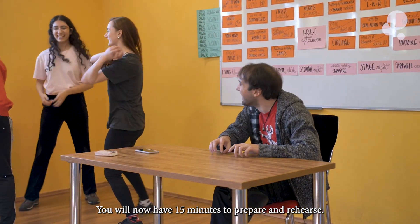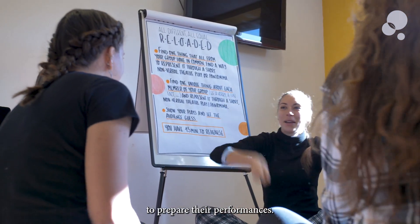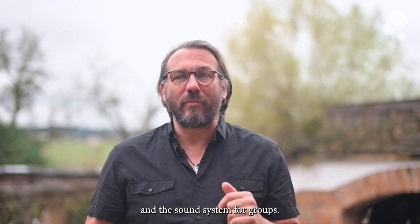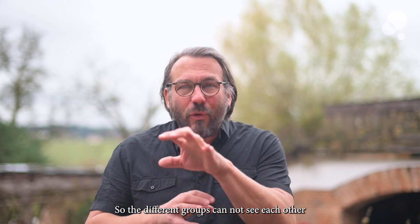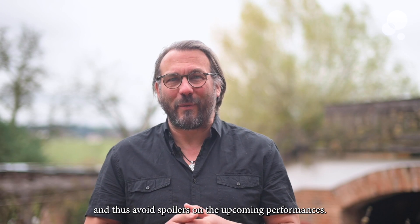You will now have 15 minutes to prepare and rehearse. Give 15 minutes to the groups to prepare their performances. If available, you can also offer props, stationery, and a sound system to the groups. If the space allows for it, the groups can use different locations to prepare and rehearse, so the different groups cannot see each other and thus avoid spoilers on the upcoming performances.